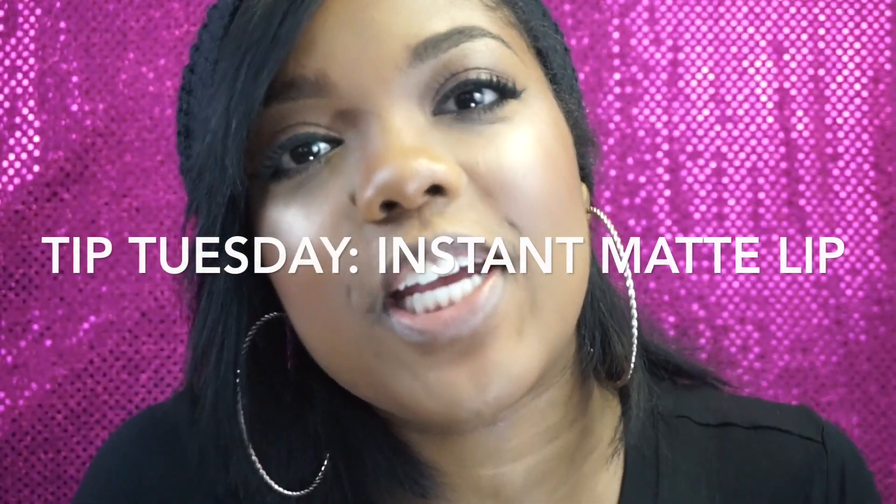Hey guys, welcome back to my channel. Today's video is going to be a new series that I'm starting here on my YouTube channel called Tip Tuesday. How Tip Tuesday works is every Tuesday I'm going to upload a mini tip tutorial, and they're going to be outside of my normal tutorials that I'm going to upload here on my channel.